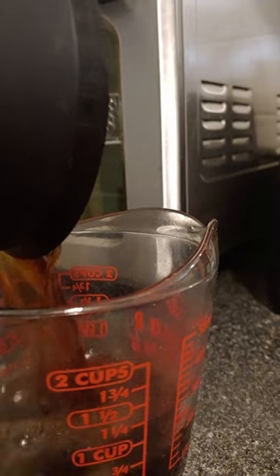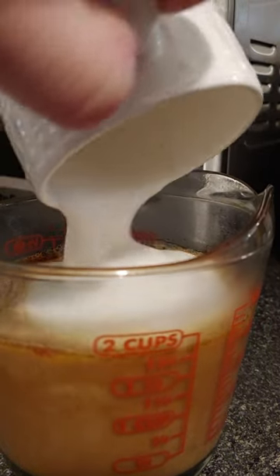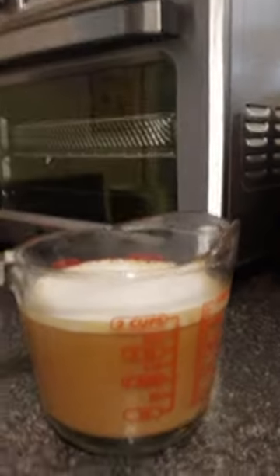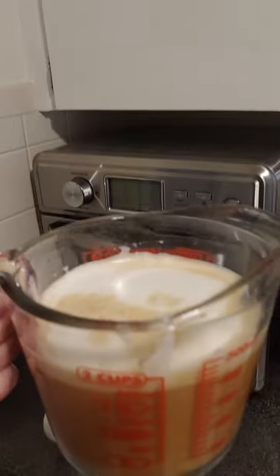So now we've got a bit more volume going on here. This incredible cup of coffee basically tastes like an espresso with some steamed milk.